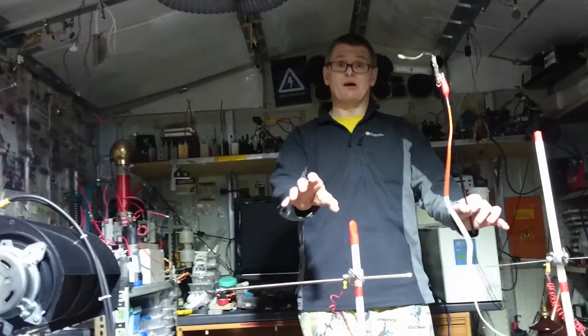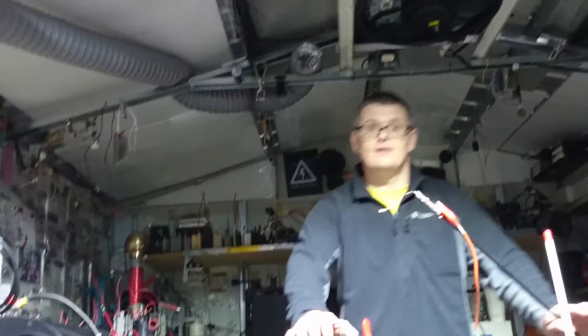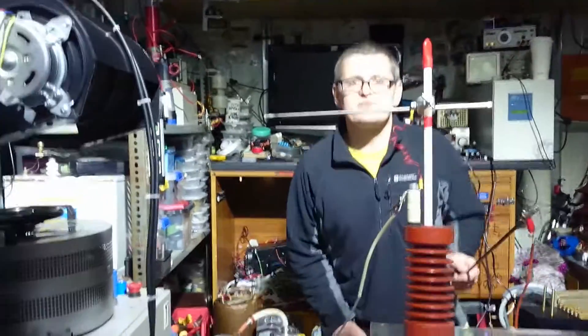I'm going to hold on to these bus bars and you flick that emergency switch off. Come on, let's go for it. Have you enjoyed it guys? Look after yourselves and be safe.